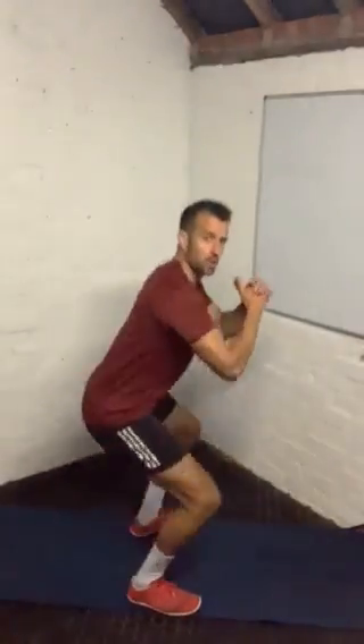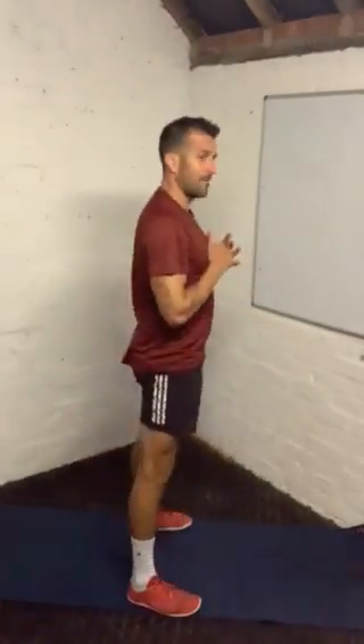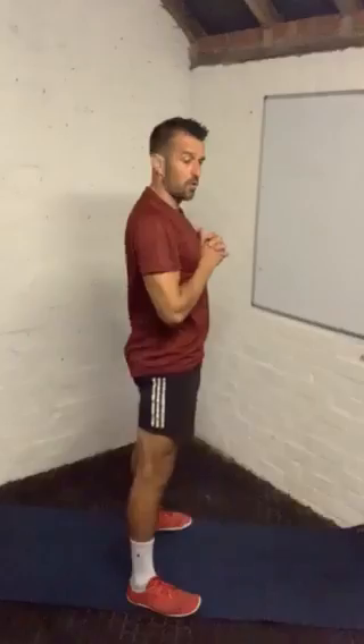Simple squat. Feet down, toes turned out slightly. Drive your feet to the floor as we squat, keep the chest lifted, nice and tall. Push the bum back. Control. Strong technique. Easy to begin — simple warm-up, just get everything moving. Couple more of these with me.